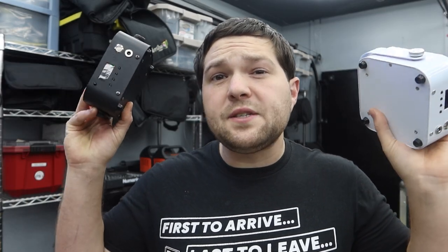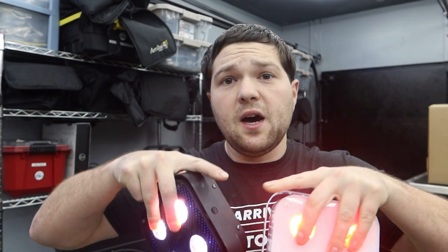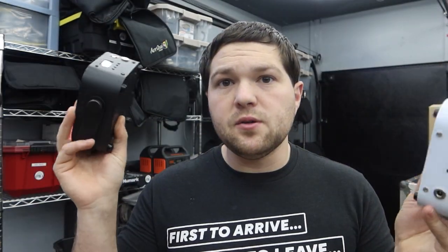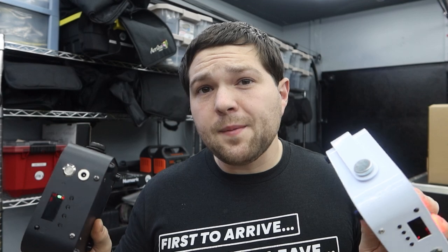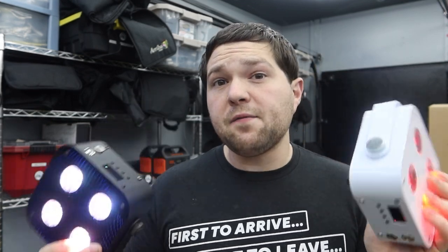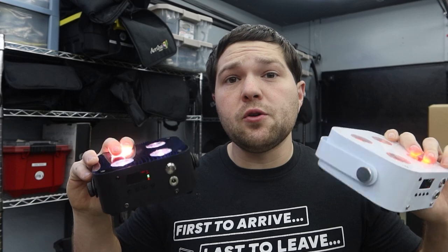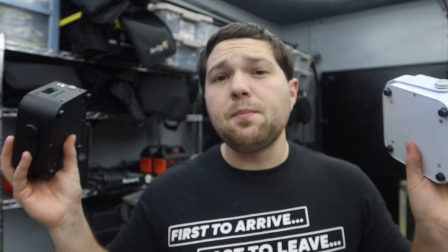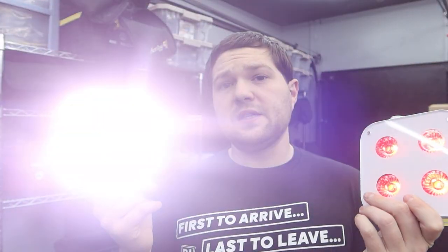We're going to break this video into five different sections, divided up on the timeline below. First, we're going to talk about the specs of these lights — all the numbers and how they work. Then we'll cover all the functionality, do a demo showing how bright these are on different colors, do some comparisons with other popular models and the original RF4s, and wrap it up with my honest opinion.